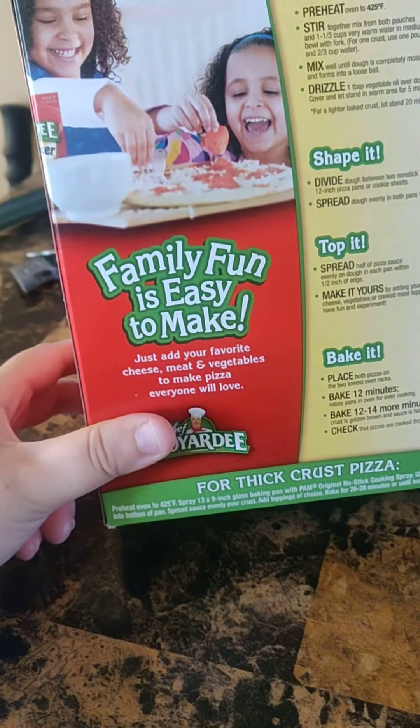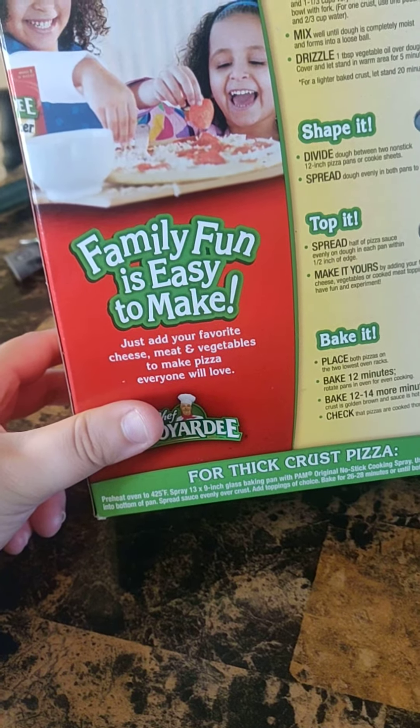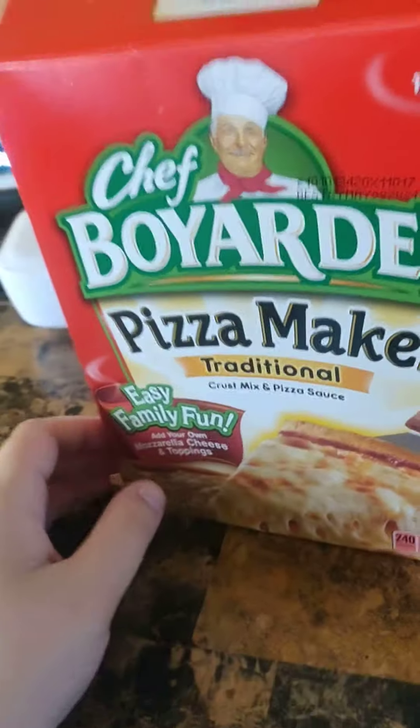It does say family fun and it's easy to make. Just add your favorite cheese, meat, and vegetables to make pizza everyone will love. It even teaches you how to make a thicker crust pizza, so you can bake it and do whatever you want.